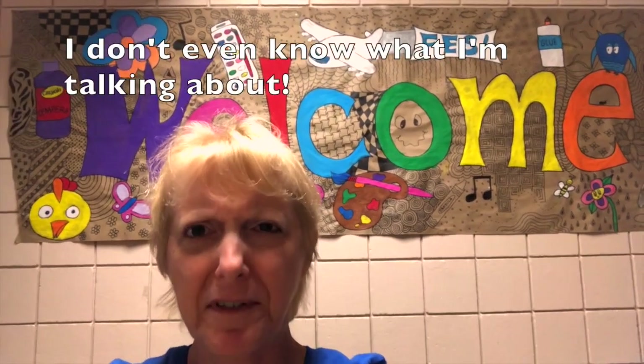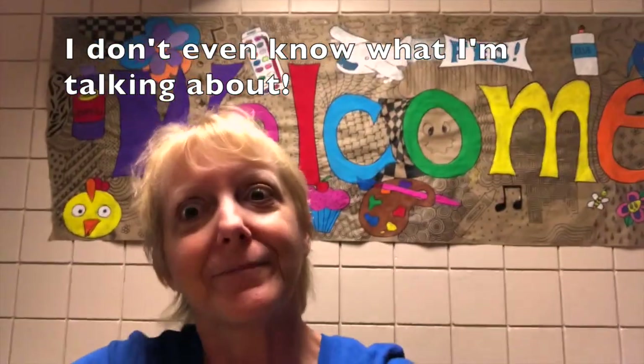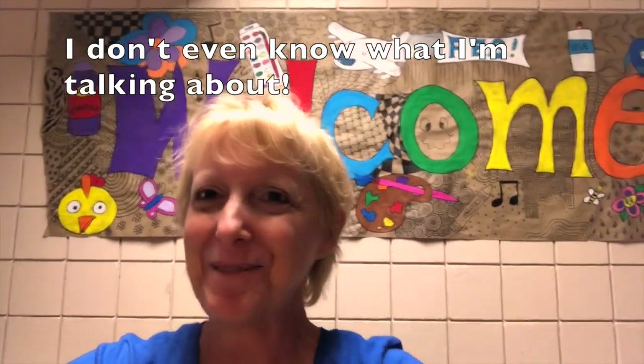Hi, my awesome artists. Welcome back to the 2019-2020 school year. I'm Mrs. Bachman, your art teacher, and I am so looking forward to having a great year this year. Let's take a tour of what we've got going on in the art room.